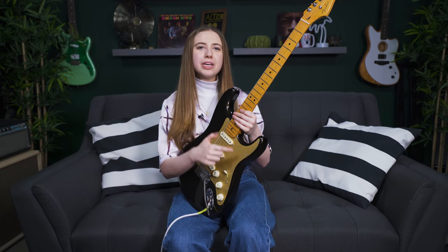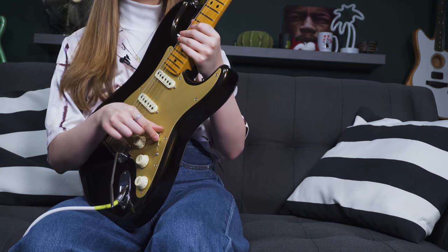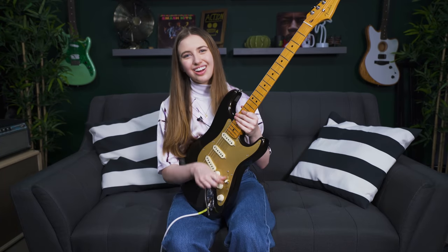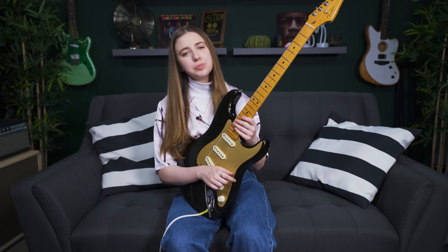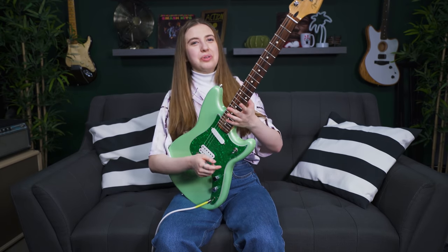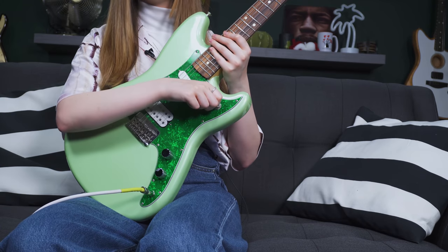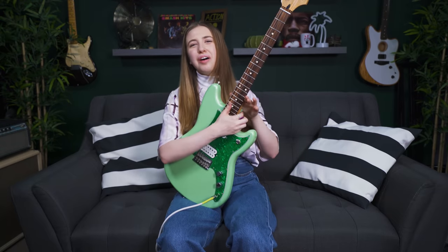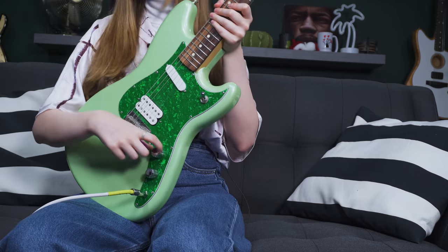For example, my neck pickup seems to be a lot noisier than position two, so it's worth trying different positions. It doesn't mean you should avoid noisy pickups altogether — sometimes you just love the sound of single coils. I'm going to pick up my Duo Sonic to demonstrate the difference between single coils and humbuckers, since this guitar happens to have both. You can hear that both settings are quite noisy but the single coil setting is even noisier.